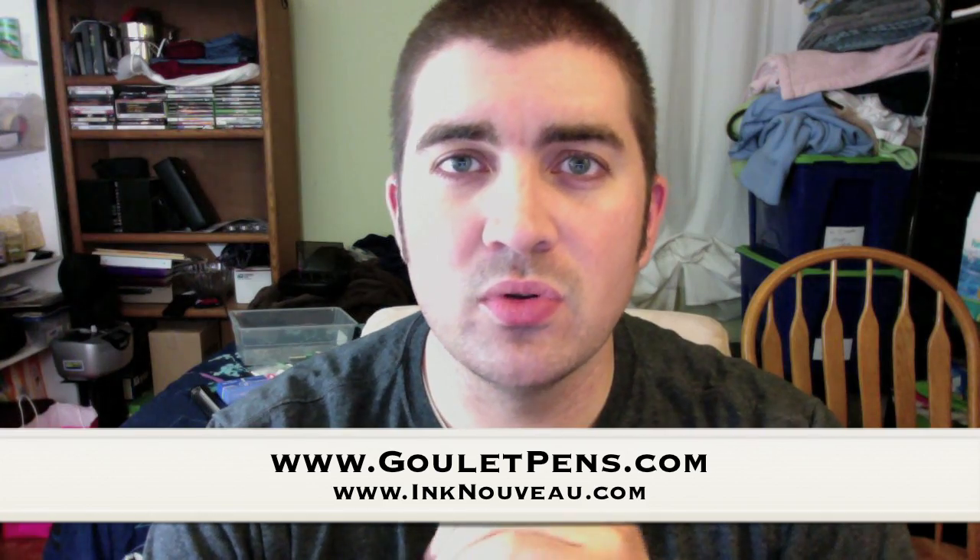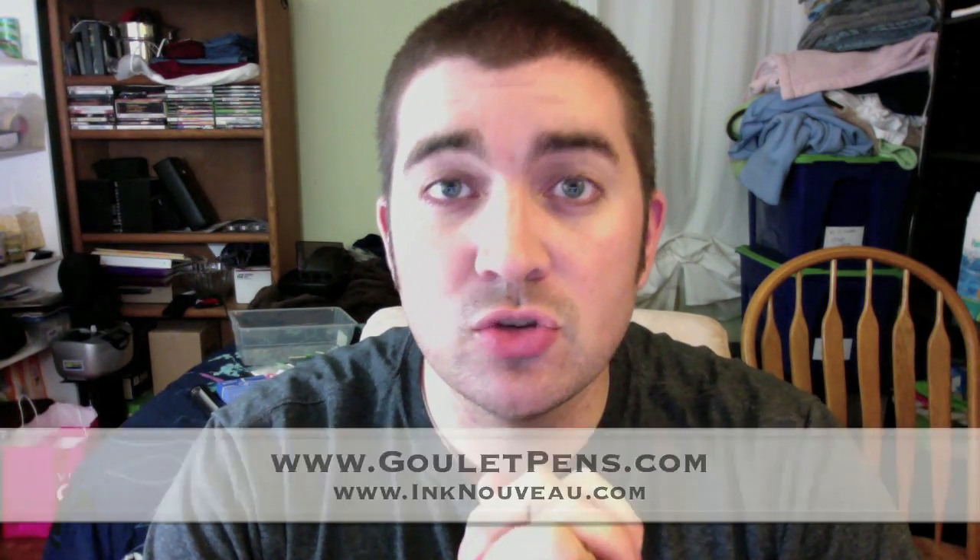Hey everybody, this is Brian Goulet of the Goulet Pen Company and Inkniveau.com. Today I'm going to talk you through the Platinum Mix-Free Super Sampler Set that we've put together at GouletPens.com. I'm going to show you what it's all about, so let's go check it out.